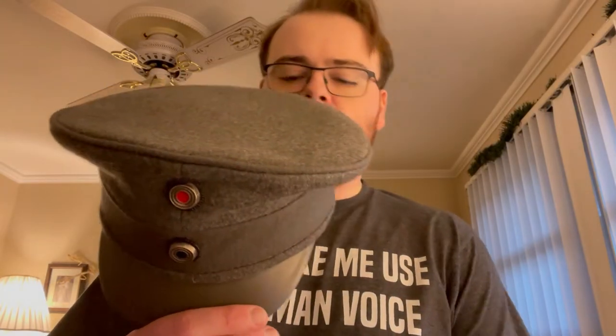I already opened it the other day because I wasn't waiting. It is the M17 officer's cap, World War I German, with the two different emblems on the front. That one of course meaning the German Empire, that one meaning the Kingdom of Prussia, the region where it would have been from.